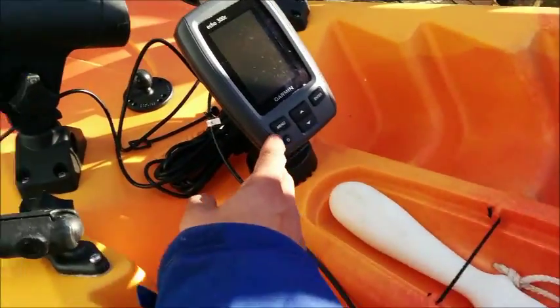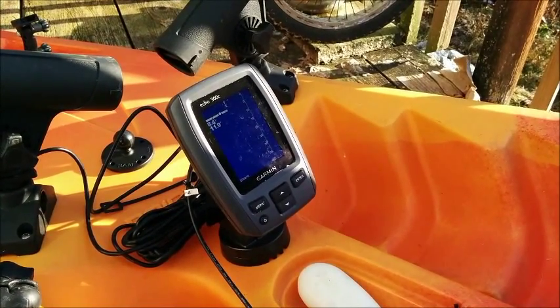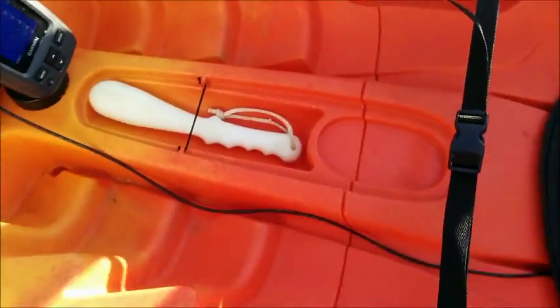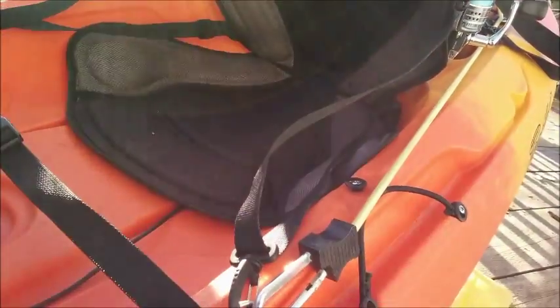Moving to the middle, I've got the Garmin Echo 300c — pretty much the cheapest one I could find in the store. Picked her up and she finds what I need to see down there. Also got a glow-in-the-dark fish bonk, a cup holder — whatever. This is actually a pretty comfy boat to sit in.